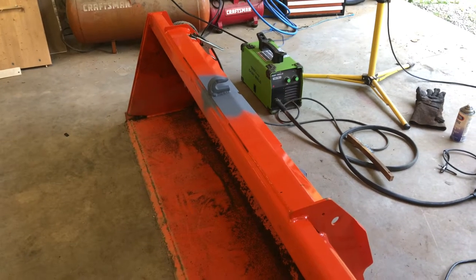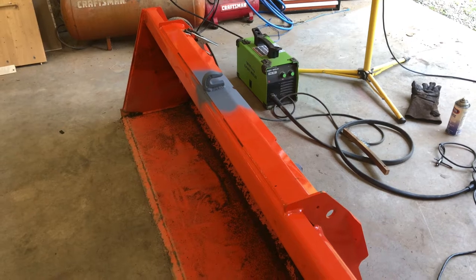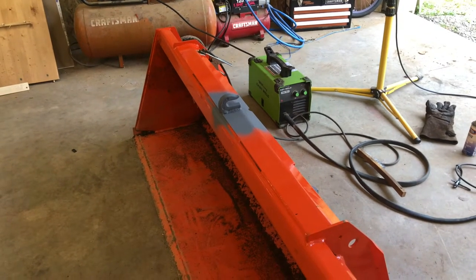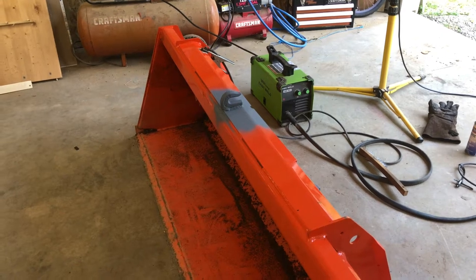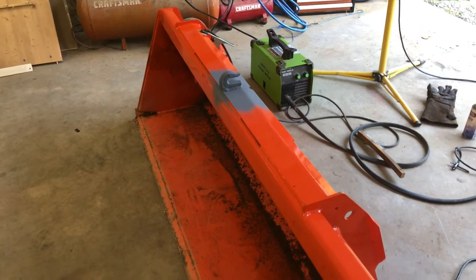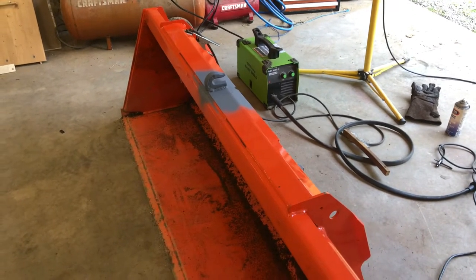These grab hooks are a great point for hooking chains on, getting logs out of the woods, or what have you. I wasn't gonna make a video on this because I've seen plenty of them out there on YouTube — ones with much better welders than I am and already with pretty good production value for showing you how to do welding.